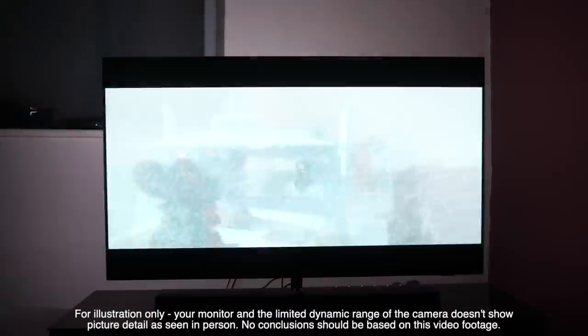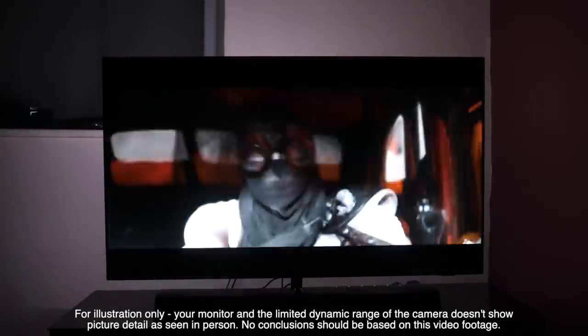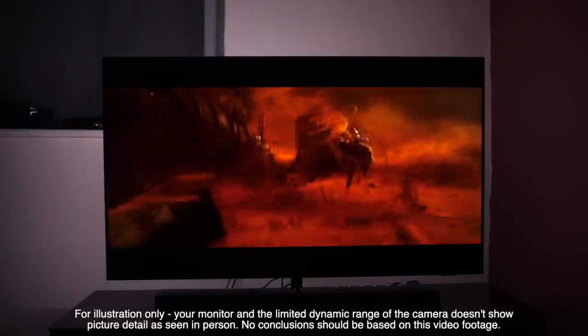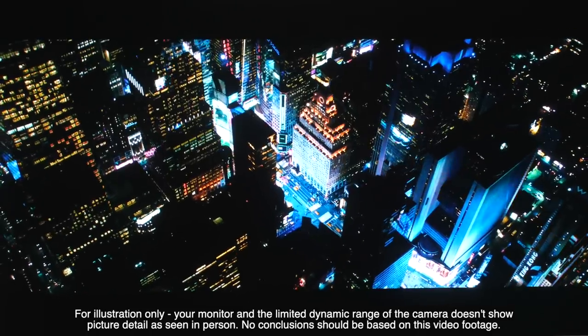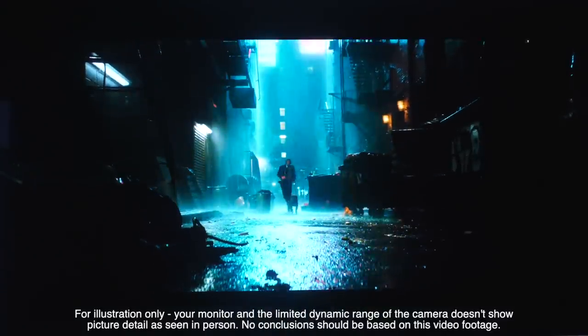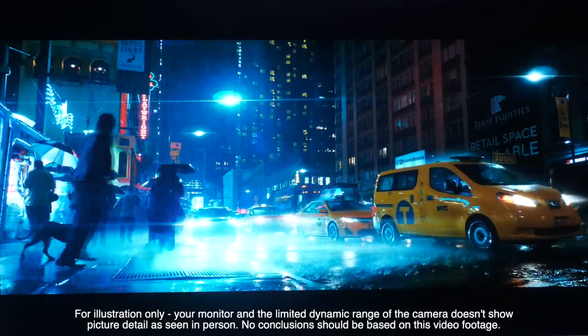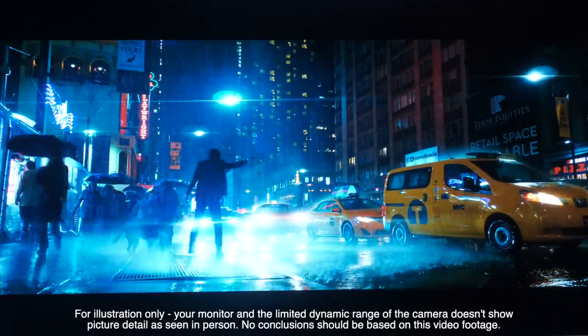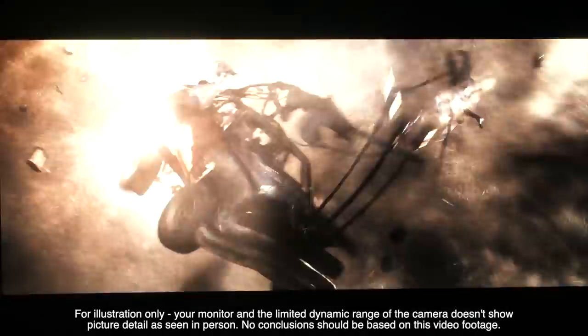HDR performance is also superb with excellent dynamic range, colour accuracy, and specular highlight details on display. The opening of John Wick Chapter 3, set in a wet New York, showcases sumptuous black levels with copious amounts of shadow detail along with bright, colourful neon lights punctuating the darkness. Dolby Vision looks really good, but so does HDR10, with Mad Max: Fury Road taking brightness, colour, and gritty landscapes to the next level.